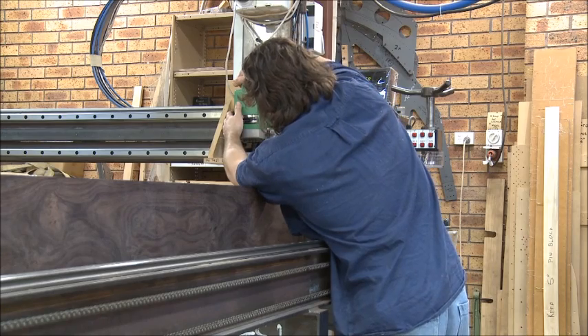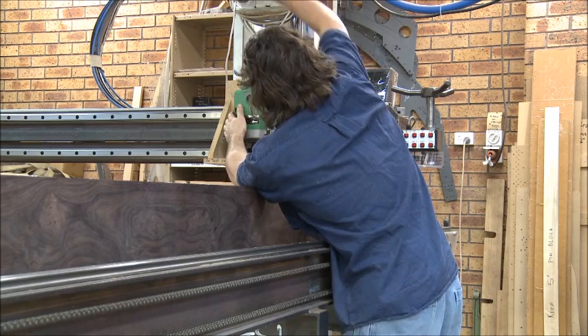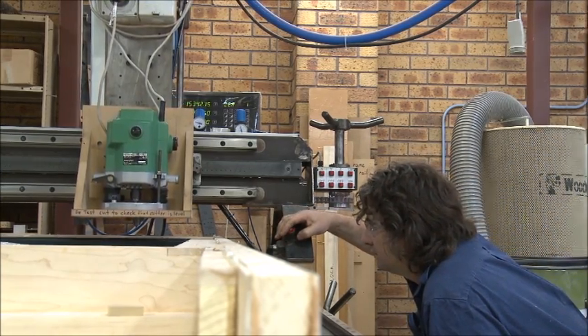It wasn't until the 60s that Yamaha became interested in the concert platform and started to build a full concert grand piano. When I went there in 1975 the focus to build a full concert piano that really could challenge Steinway was in full flight. The concert grand production area was separate from the main production area. The pianos were essentially hand built, with enormous effort and energy being pushed into the design and building of a definitive concert piano.